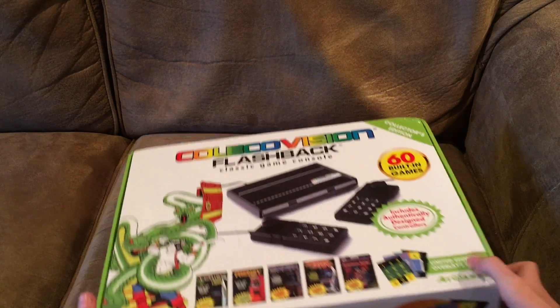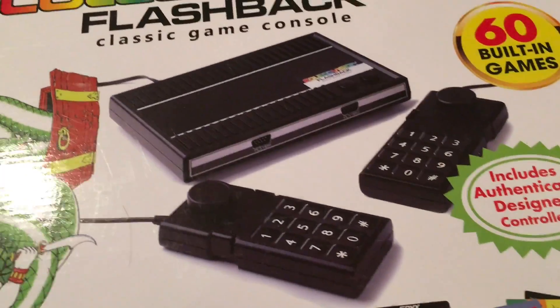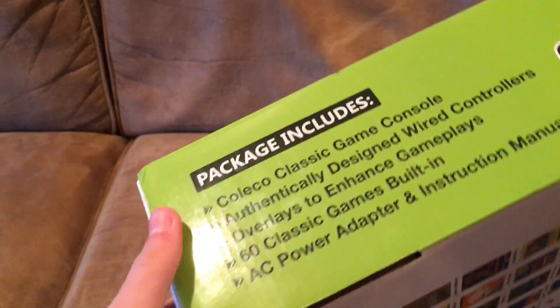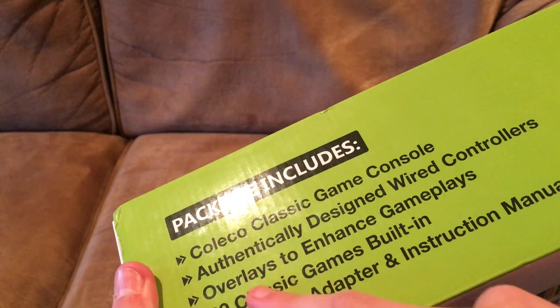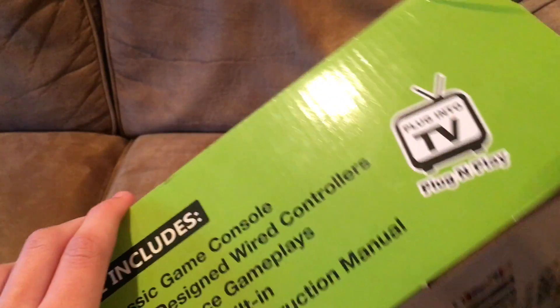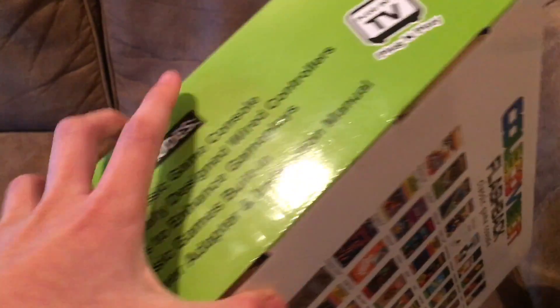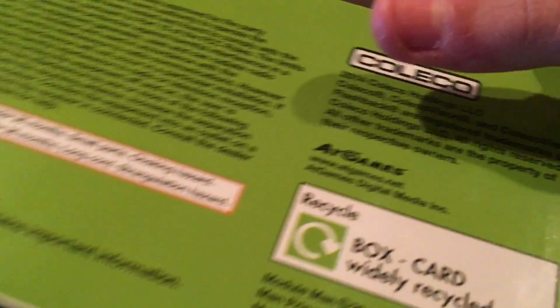On the box you just get the title, the picture of the product, and some of the great games on the side. It says 'Coleco game console, designed with controllers and overlays' — I will show you that when we look at the controllers. It's also plug-and-play. This is the library of games for the console on the back, and it's marked 2014 Coleco, so it is two years old.